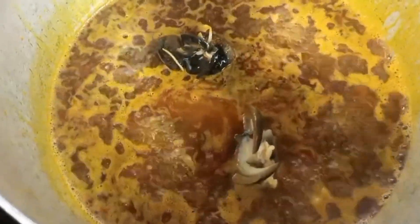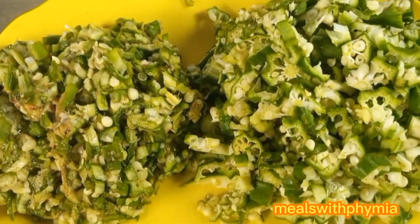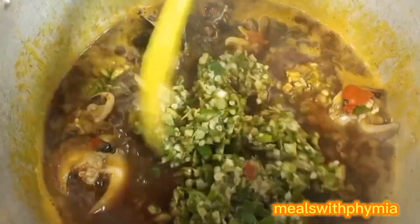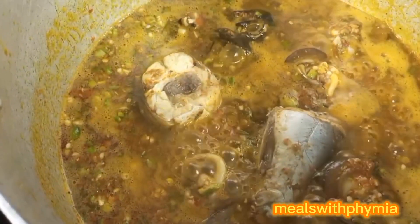My okra was divided into two parts — I'll call it the goodness and mercy. The goodness was pounded while the mercy okra was just cut into big chunks. The essence of doing this was to give an amazing texture while cooking.